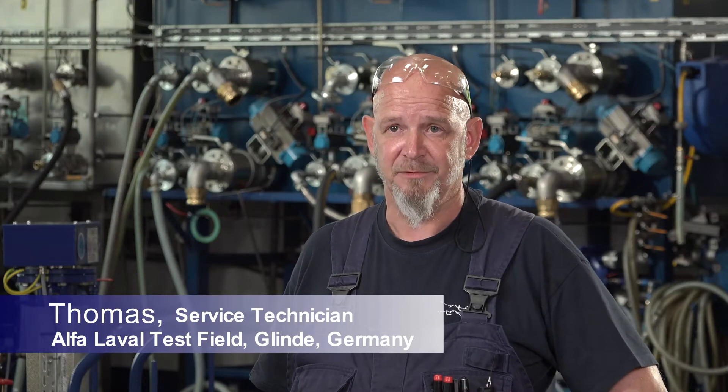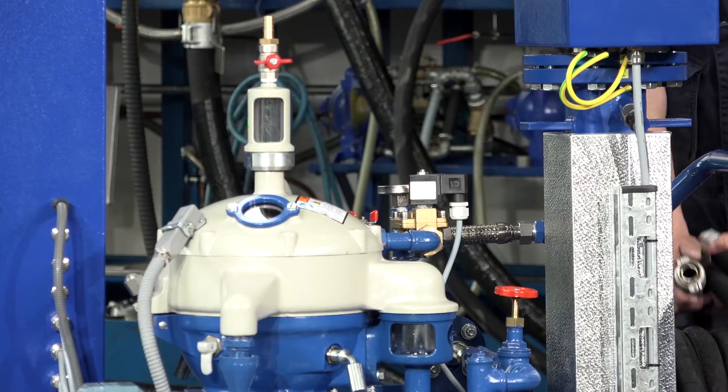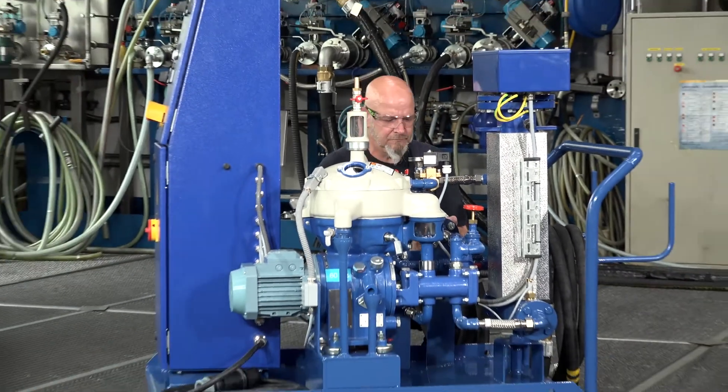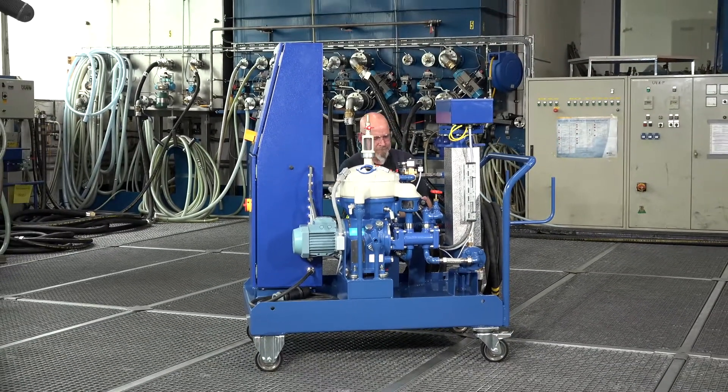Our lube oil module has a small footprint for easy placing. Installation is easy — just plug and play. There are standard modules available in different sizes with standard options such as an electrical heater and mobile execution.